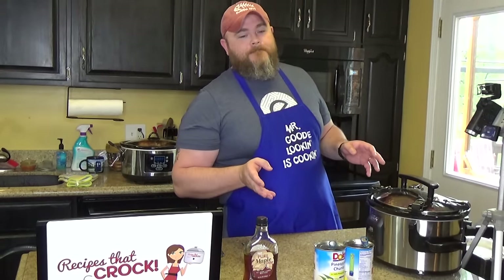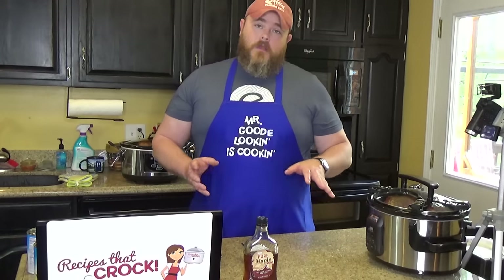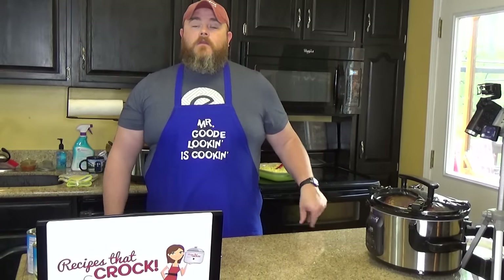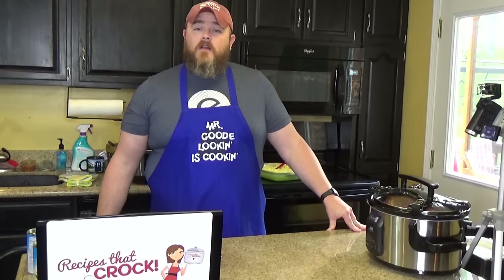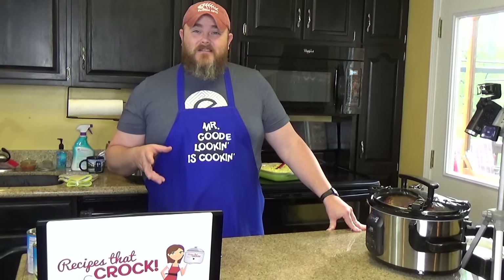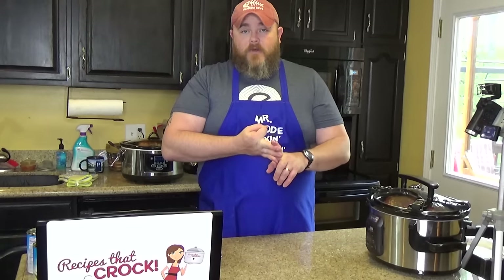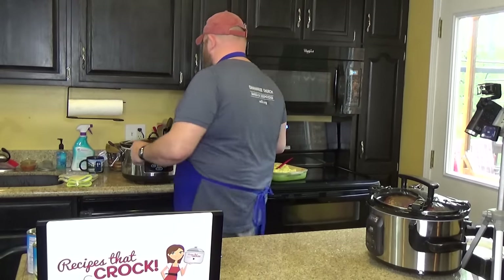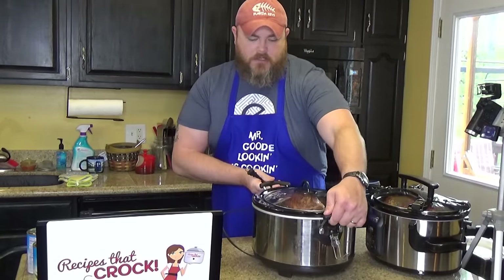Set it on low in your crockpot for six to eight hours. If you're putting a smaller ham in your six-quart crockpot that isn't filling it all the way up, you're probably going to want to cook it less — maybe four hours. Think about it this way: the ham is already cooked, and nothing in your ingredients needs to cook out bacteria. You're pretty much just heating everything up, and the heat is letting the juice, syrup, and brown sugar mix together to make its own glaze for the ham. When that all gets done, you're going to have a ham that looks like this.